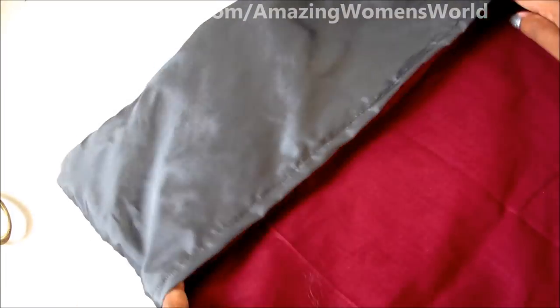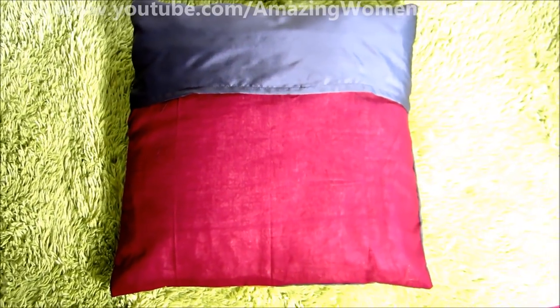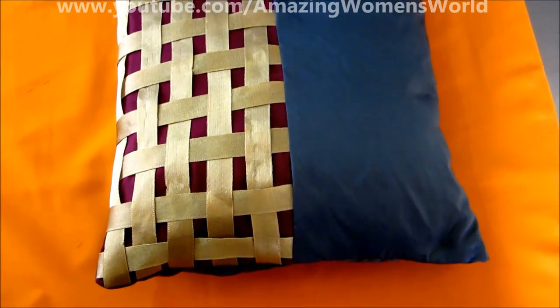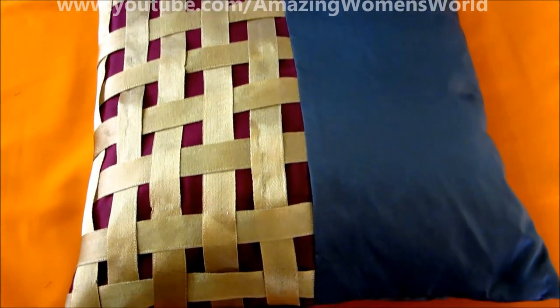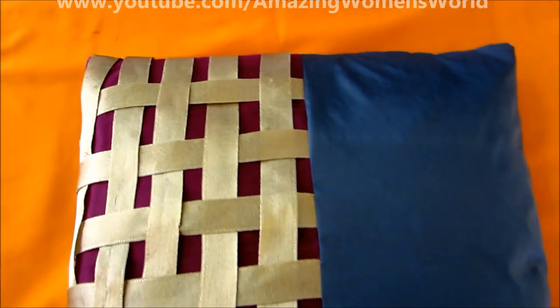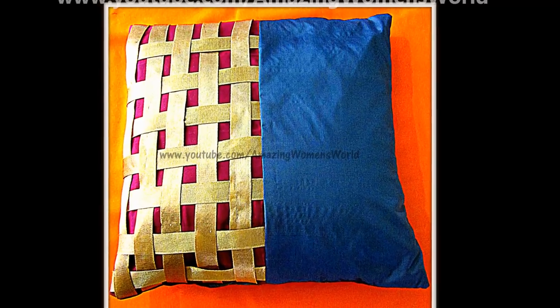And here's the final look of this beautiful cushion cover. This is the back side, and here are the contemporary style beautiful basket weaving cushions. Try this type of ethnic style for any parties or occasions as home décor and give life to your living room. I hope you enjoyed watching this video — if you like it, please hit the like icon. Thank you so much for watching!